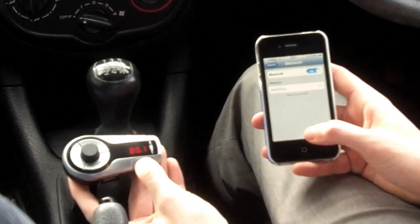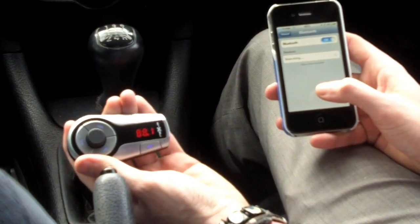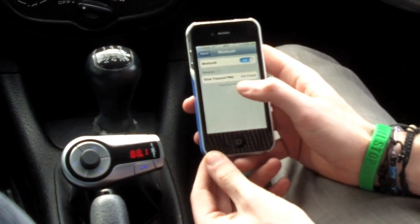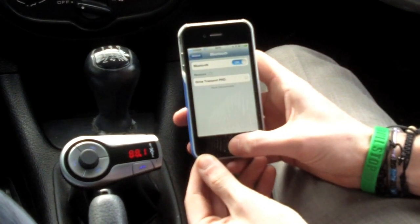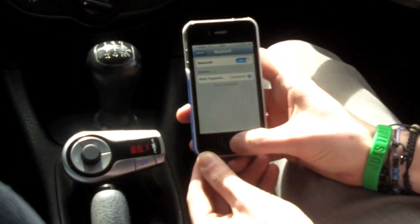Simply hold down the phone key until you see the LEDs flashing red and blue, like so, and it should come up on the Bluetooth menu on your device. Simply pair it from there.